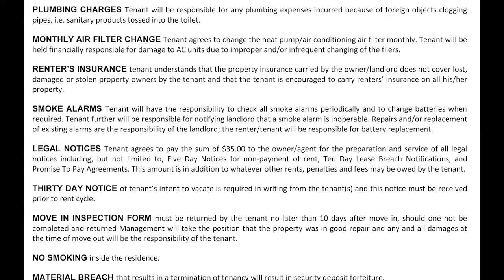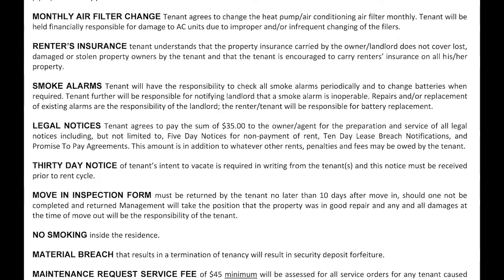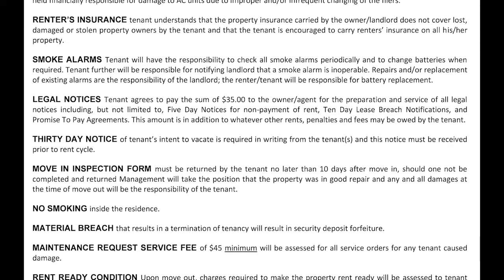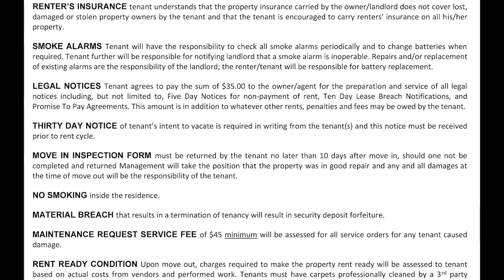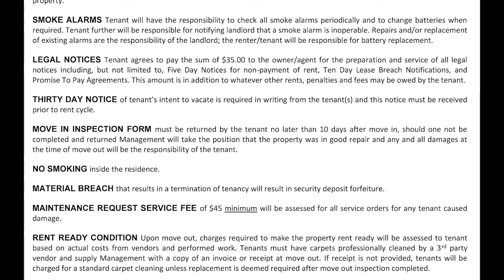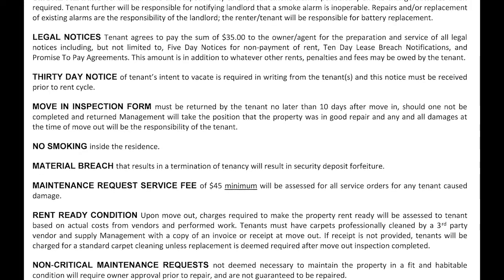E. We encourage you to have renter's insurance. The homeowner will have insurance that covers the structure and liability only. So if there is a flood, fire, or some kind of disaster, it will only cover the structure and none of your personal items or content will be covered. You want to have renter's insurance to cover you in that case. You are not required by law to have it, but we highly recommend it for your safety and liability. F. Legal notice. Should we have to serve you a legal notice for anything restricted on the lease, we would be required to send a notice through certified mail or a process server and there would be a $35 legal notice fee charged to your account.